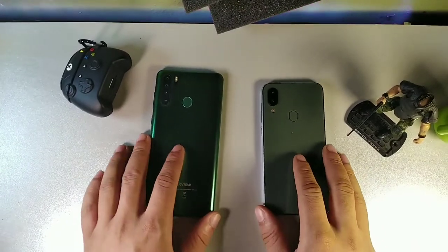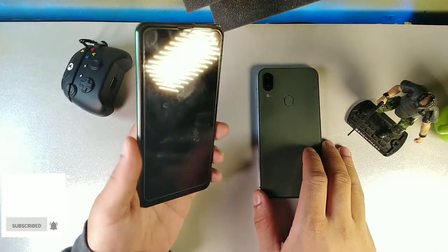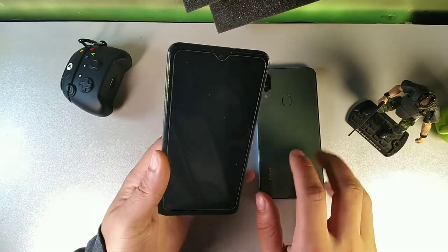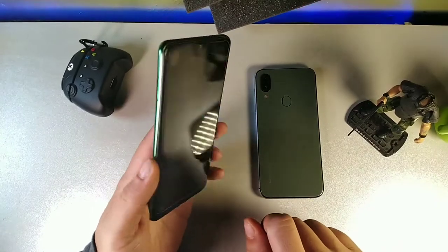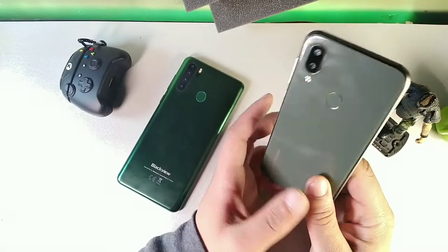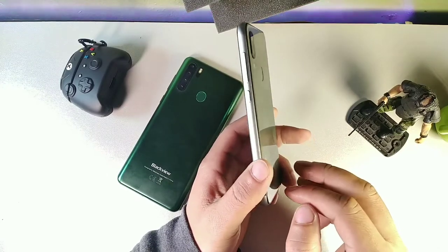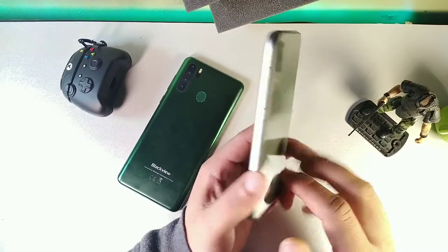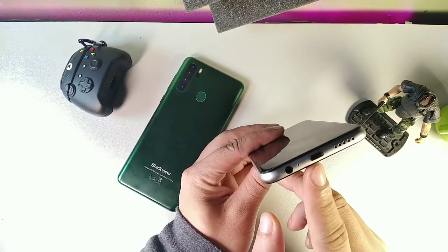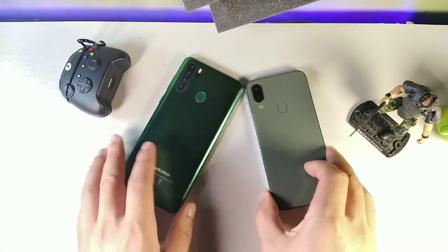Welcome back to another smartphone comparison video. On the left we have the Blackview A80 Pro, a 6.5 inch phone with a really nice satin matte black finish. It has a really nice weight to it and an LED notification light on the front, which a lot of phones don't have. On the right we have the Umidigi A3X, a very solid build with an aluminum frame, Type-C absent but micro USB present, and a headphone jack. All glass on the back with a really good design.